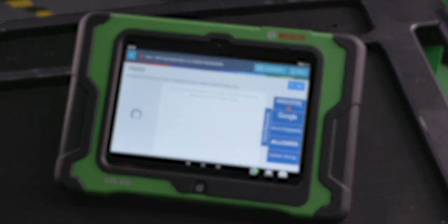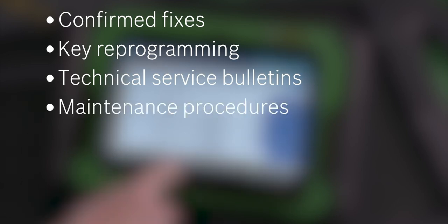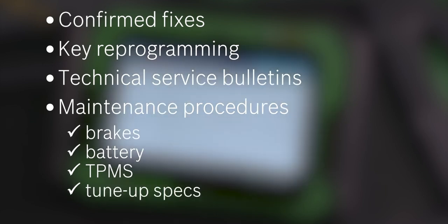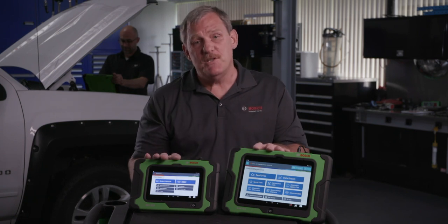The information includes confirmed fixes, key reprogramming, technical service bulletins, maintenance procedures including brakes, battery, and TPMS, as well as tune-up specs and component locations.